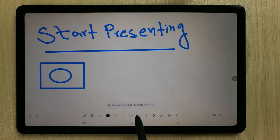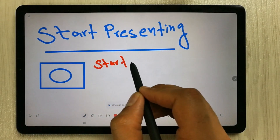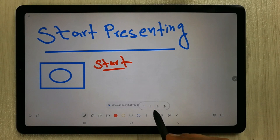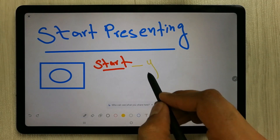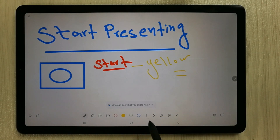The next tool is colors. There are different color options available. For example, you can select red and start writing in red. You can also change the thickness and switch to other colors like yellow.